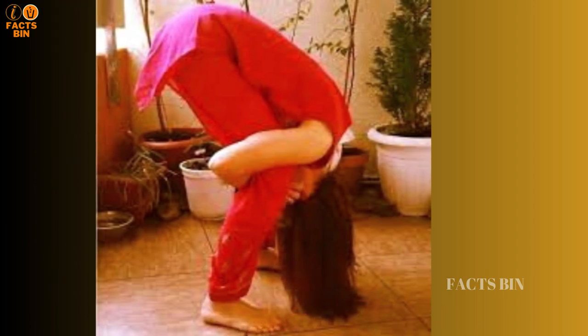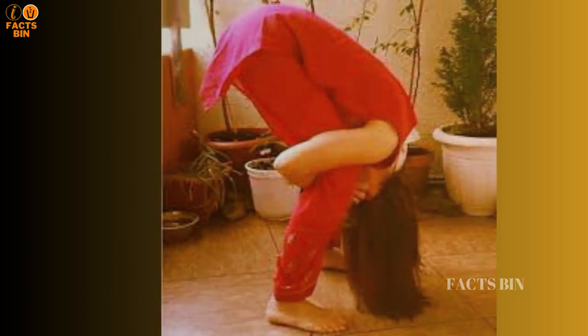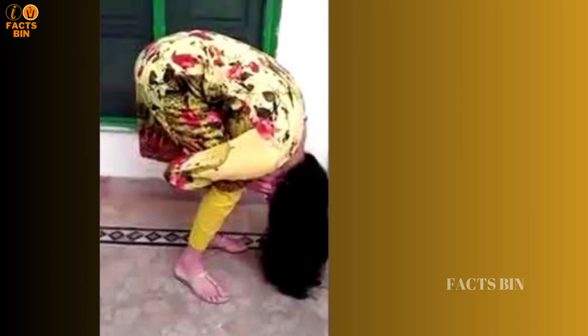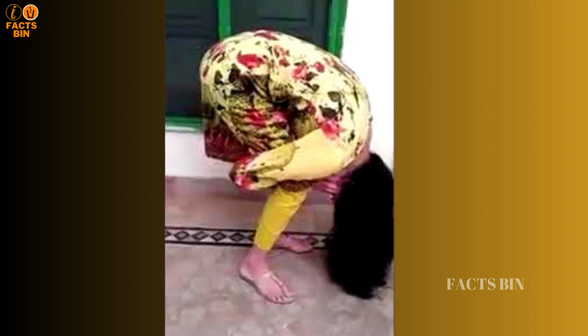The punished person must squat, loop their arms behind their knees, and hold their earlobes. The word Morgah means chicken or rooster, and the name reflects how the adopted pose resembles that of a chicken laying an egg.